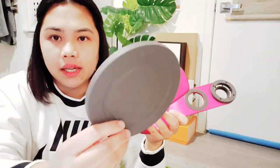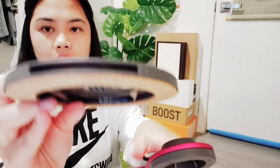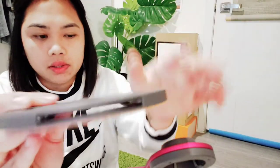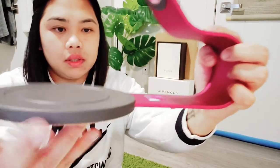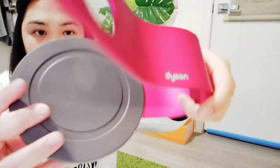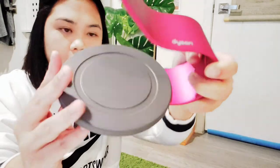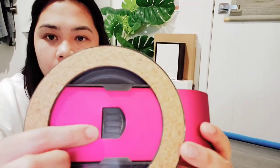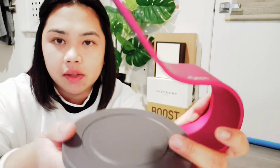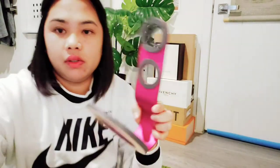To attach it, you see this hole right here — that's where you insert the metal piece. Just insert it there, and it locks. You have to push it further so the lock clicks in. There's no manual with it, but it's straightforward. Now let's put all the attachments on.